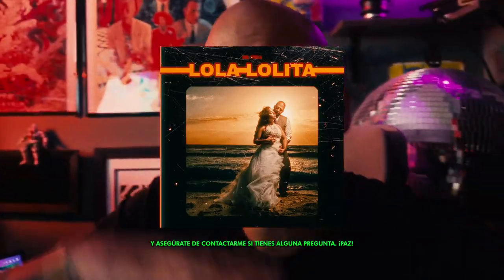Check out Lola Lolita this Friday wherever you stream music, and make sure to hit me up if you have any questions. Peace.